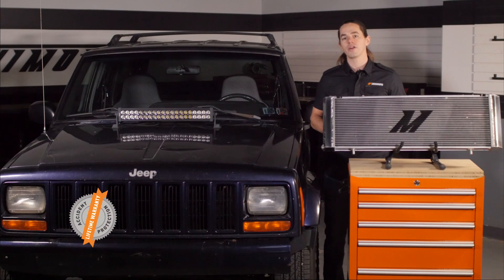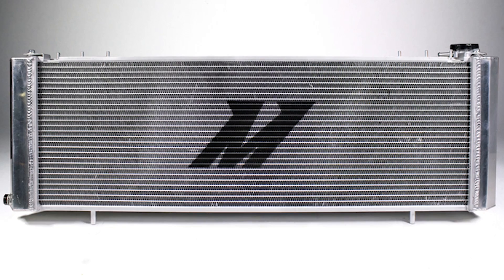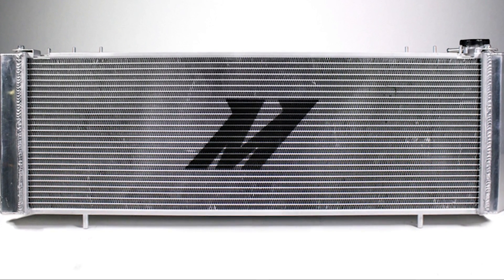And like all of our products, this radiator is covered by the Mishimoto lifetime warranty you know and trust. These 4-liter motors are bulletproof — isn't it time you had a radiator that matched?